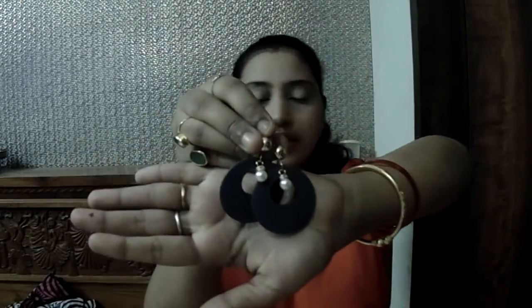Now I am going to start with my jewelry. I will open this pouch first. As I have already told you, each box will have four to five jewelry pieces. I got this first one — it's an earring. It's a gray color earring, and it has a pearl in it.